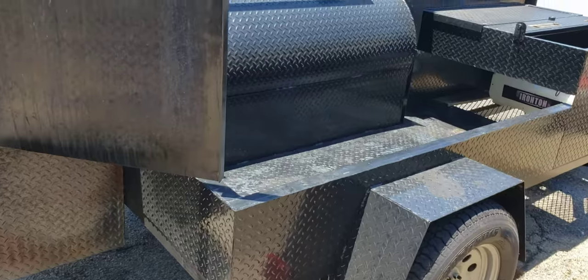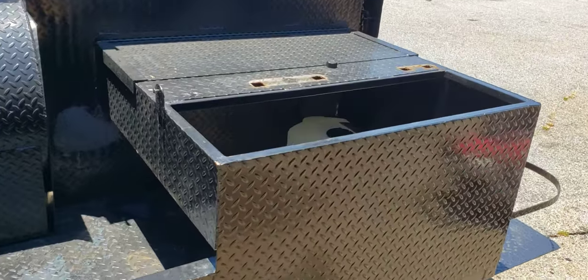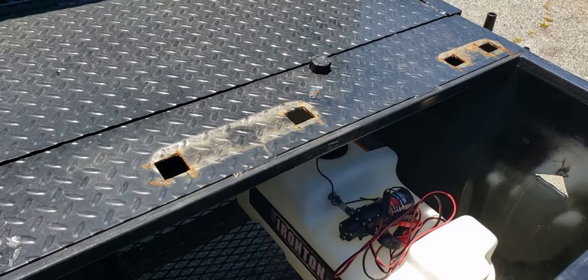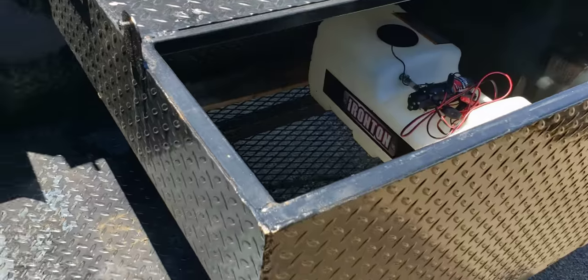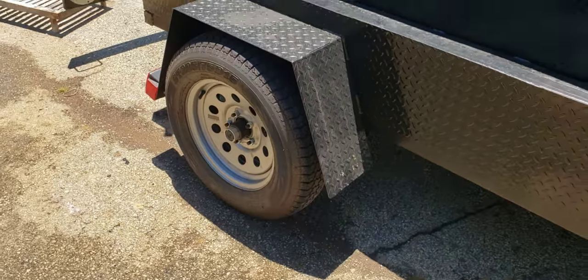Going to give everything a cleaning. Took the whole sink setup out. We're going to sand anything that has rust out, pressure washed. That will be all sanded and repainted. All the plumbing will be checked, hot water heater will be checked, all that will be repainted. Tires are maintained.